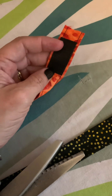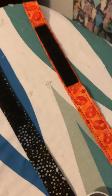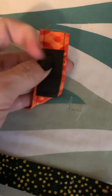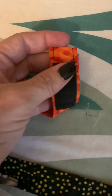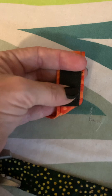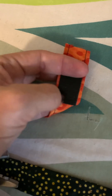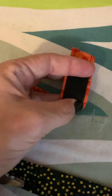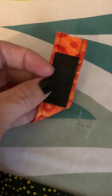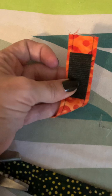We're going to take our velcro and you want it on opposite sides so that when laying it flat, the fuzzy side is on one end and the grippy side is on the bottom — that way when we wrap it around they connect. I'm going to pink my edges and hand sew this because my velcro is sticky and I do not suggest sewing it on your machine. I did that on the last one and it royally messed up my machine's needle.